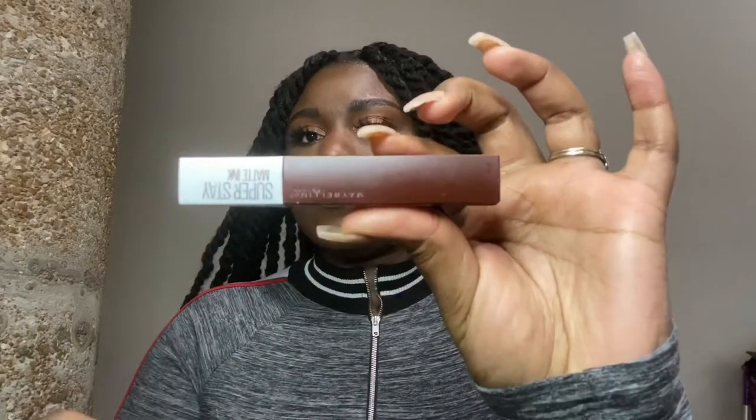Okay guys, so for the first lip look, we're going to be doing like a peachy nude kind of feel. In every lip look, I'm going to be using the same color for my lip liner and the same lipstick, which is the Maybelline Superstay Matte Ink Lipstick in the color Protector. That's what I'm going to be using to line with.